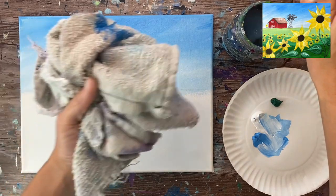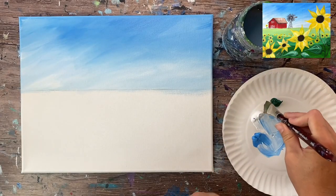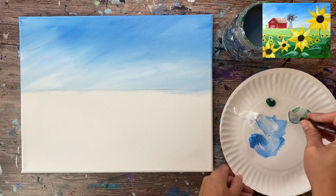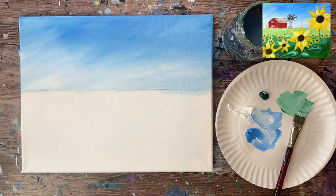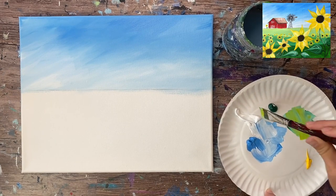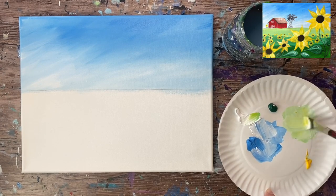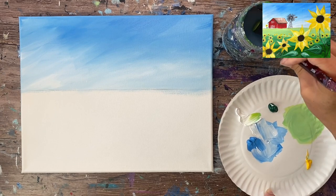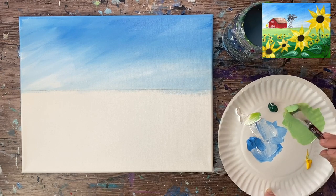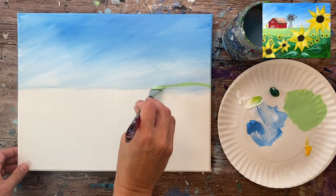Freshen up your titanium white if needed. I'm going to make a light yellow-green color — I'll load my palette with some yellow. Grab a whole bunch of white, a little bit of green, and a little bit of cad yellow medium hue — you can also use primary yellow. This needs to be a really light color because we're doing the field and the lightest color is in the distance. It should look like a really light yellow spring green.